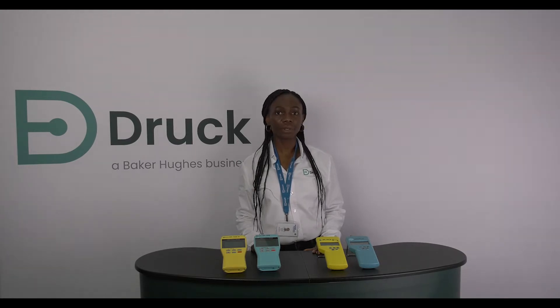Hi, I'm Moenda from DROC and as you may already know, we have a brand new replacement for our legacy product the DPI-705, which is called the DPI-705E. This replacement maintains its accurate and reliable pressure measurement capability as well as its rugged, robust and compact design.